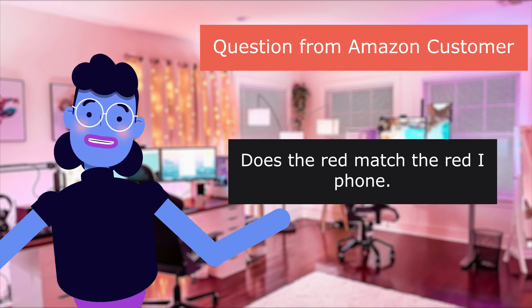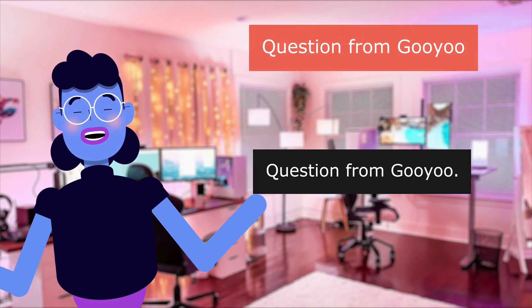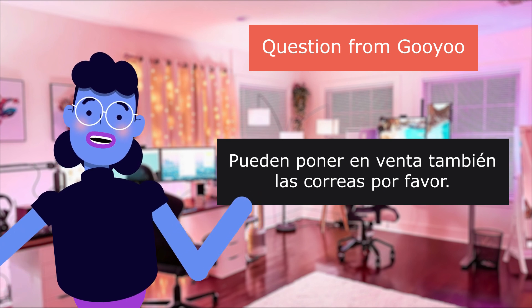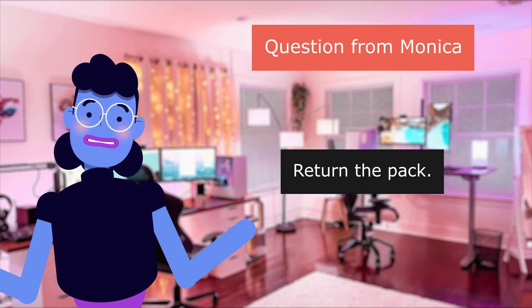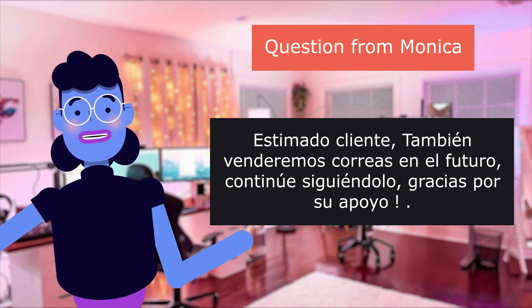'Does the red match the red iPhone?' Answer: 'Not exactly, but close enough.' Question from Monica: 'I was sent the wrong colors, what should I do?' Answer: 'Return the pack and reorder.'